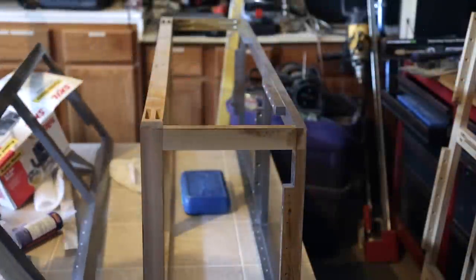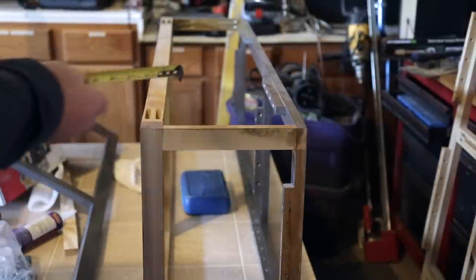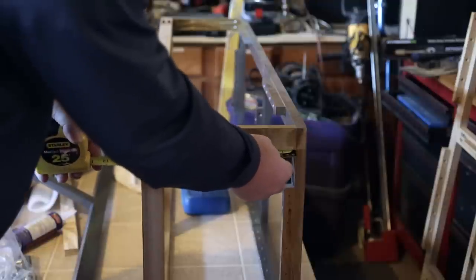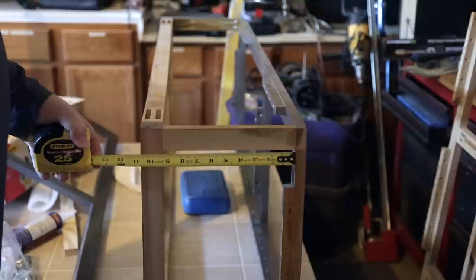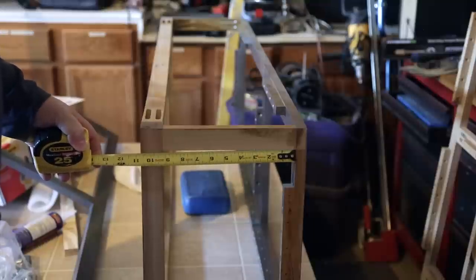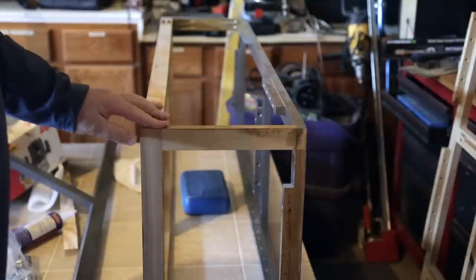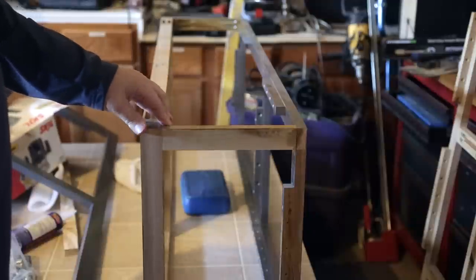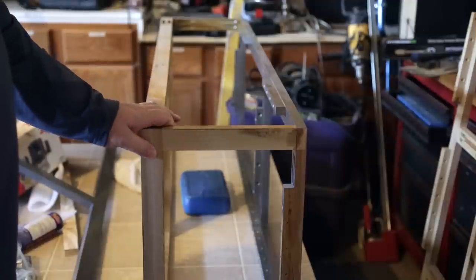The rear bottom kitchen cabinets couldn't be made very deep — you can see they're basically about nine and a quarter inches deep. The reason I had to go so shallow is because I'm six foot two and needed leg room, so unfortunately we have to sacrifice the depth of the cabinet to make that happen.